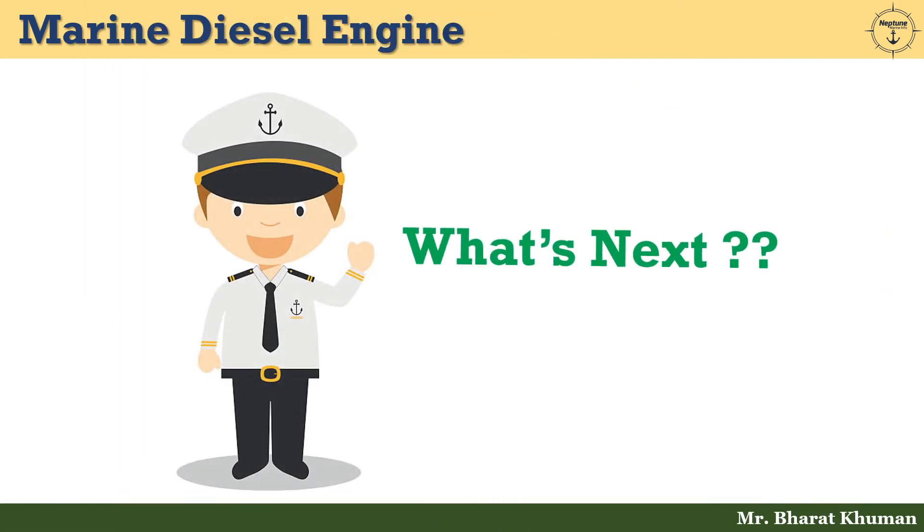So friends, we have finished today's session. In the upcoming video, we will discuss about the construction and working of the four-stroke diesel engine. Till then, keep learning, keep growing. Thank you and take care.